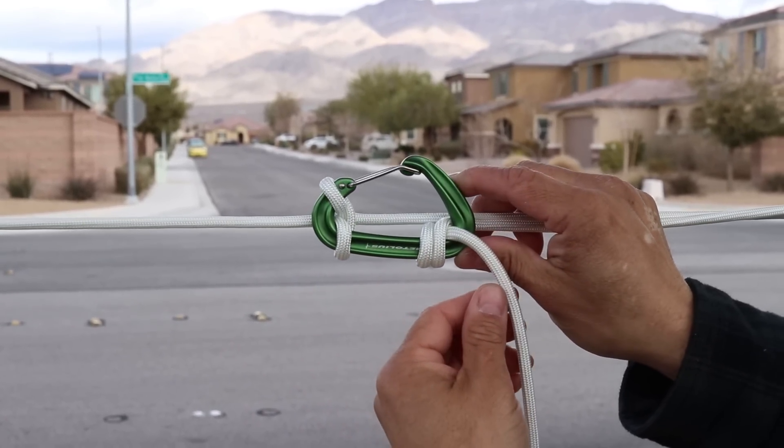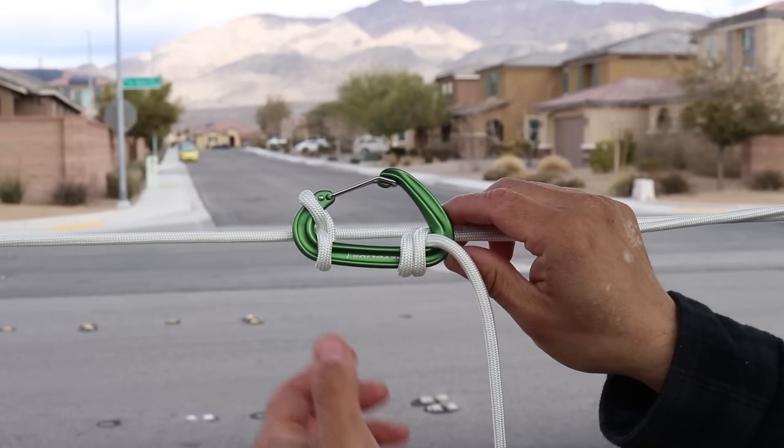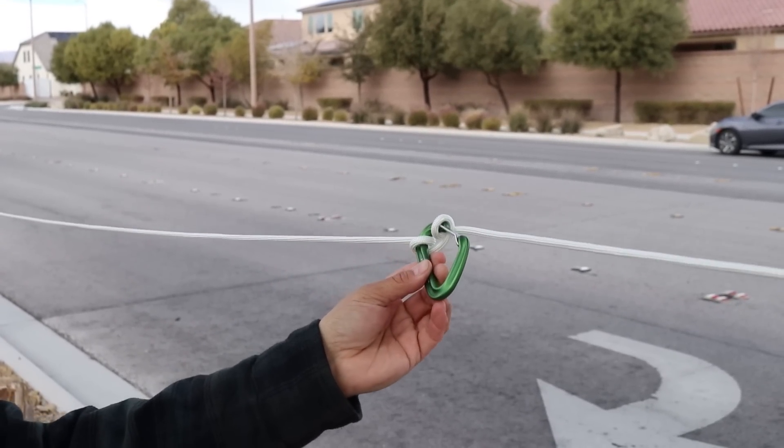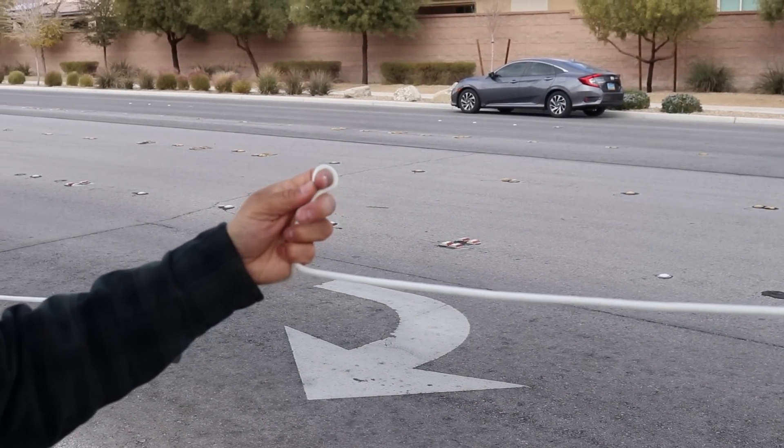This carabiner has an elongated shape. If yours is round, it may not want to hold here, so here's your other option. If you have a rounded carabiner, you'll still cow hitch it in, but over on this side we're going to do an automatic inline trucker's hitch.